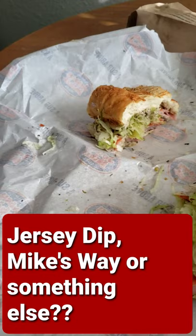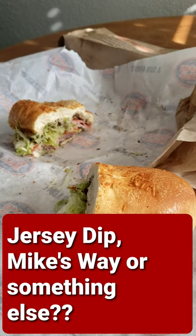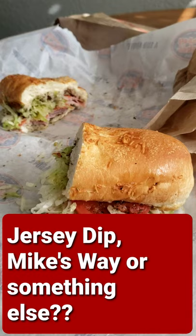I've got my number 13 Italian sub, also known as a hoagie for us East Coasters, from Jersey Mike's here in Southern California. I learned something today called the Jersey dip, which is the Jersey version of the French dip.